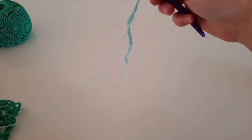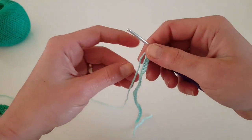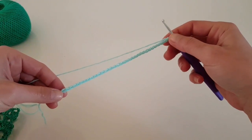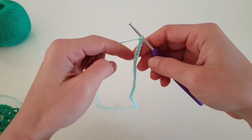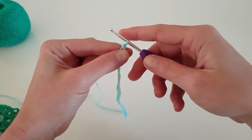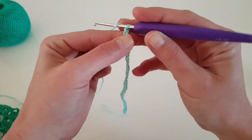To begin this stitch you'll have to chain a multiple of eight. Just make your chain in your desired length, keeping in mind that it has to be a multiple of eight. Now we are about to begin the first row.